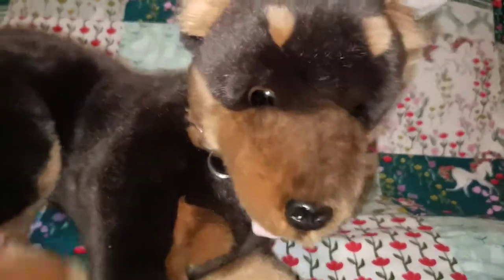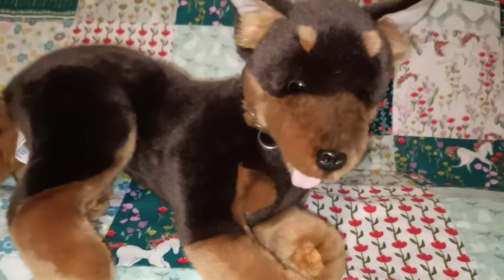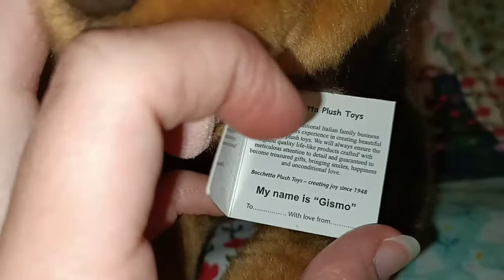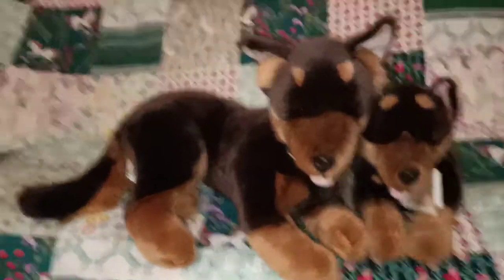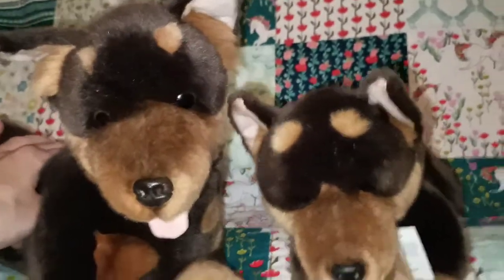The next two I have here are Kelpies. This is another pre-loved one. This one here is Parker, and his friend over here is Gizmo. They're both really lovely — I love them together as a pair, they're really cute. This one's really lovely and soft as well, not stiff. It lays down in that nice lying position and it's lovely to cuddle. So there's Parker and Gizmo.